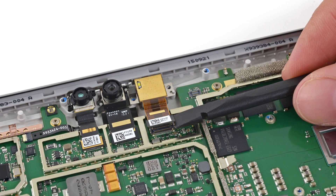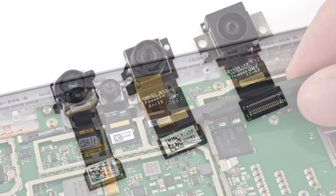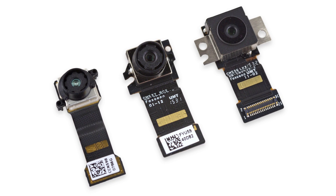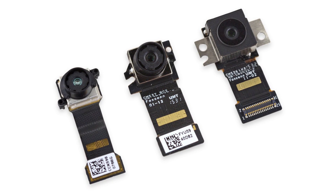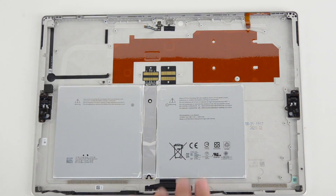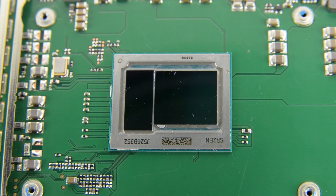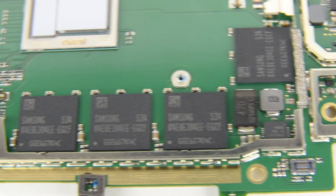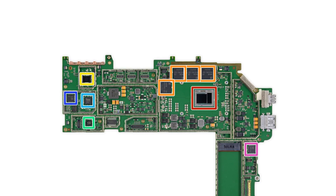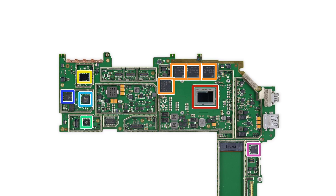On our way to the motherboard, we remove the tablet's three cameras, which include an infrared face-detection camera supporting Windows Hello, a front-facing 5-megapixel camera, and a rear-facing 8-megapixel camera. The motherboard comes out next, and on the board we see the Intel Skylake Core M3 processor and 4GB of Samsung-made LPDDR3 RAM. To see the complete list of chips we've identified, head on over to the teardown at ifixit.com.